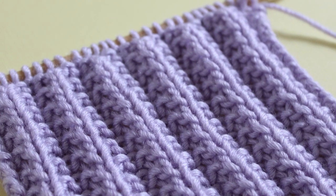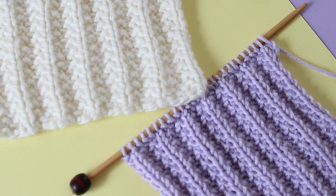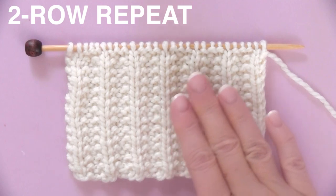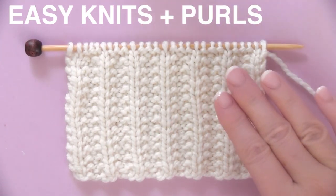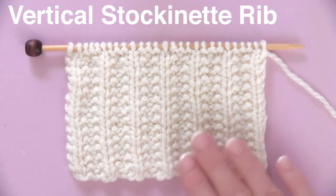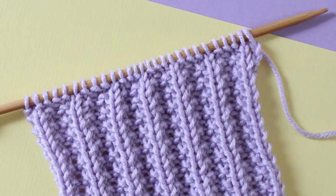The Seated Rib Stitch Knitting Pattern! Hi, I'm Kristen and welcome back to my channel, Studio Knit. This Seated Rib Stitch pattern creates thick, textured rows. It's just a two-row repeat that's a simple combination of knits and purls. This pattern is stretchy, but it holds its shape with the seed stitches that are in between the vertical rows of ribbing. This pattern is also called the English Mock Rib and is an easy level project.